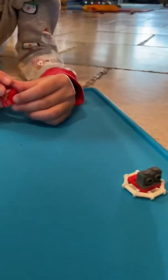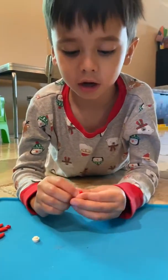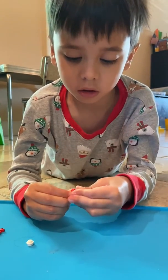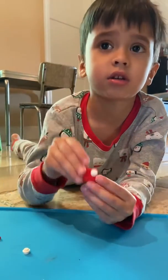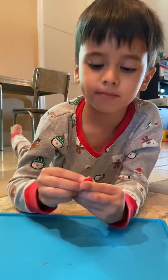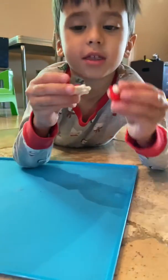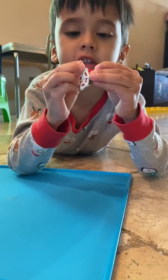And then we get this and we put one eyeball on it like this. And then we get another one and put it on here like that. And then we get this and we attach this under here.